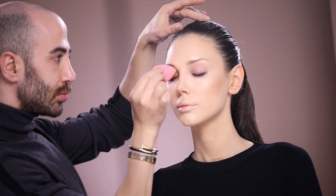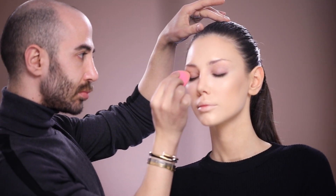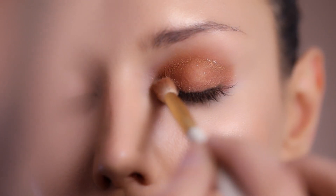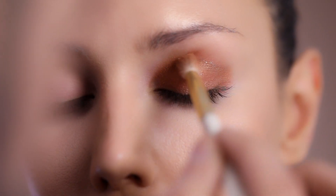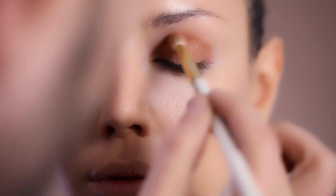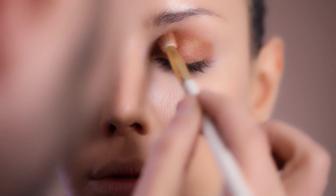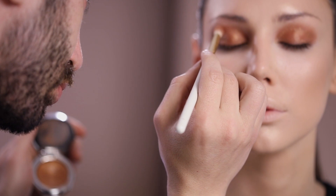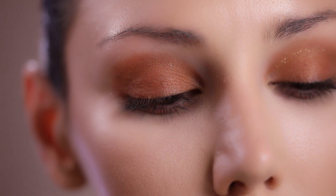I'm going to use a wet eyeshadow with a buttery effect in bronze-goldish tones so that it gives this really wet finish. I do the same thing on the other side, and then with my blending brush I puff out the eyeshadow upwards towards her eyebrows to blend it out and make it look really homogeneous.